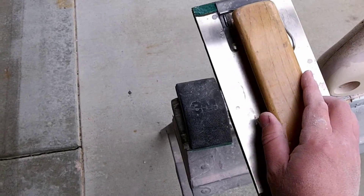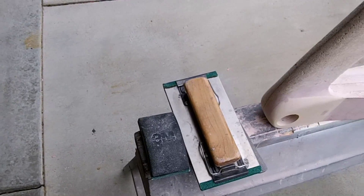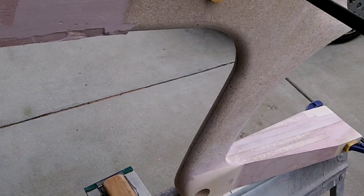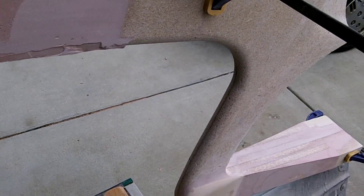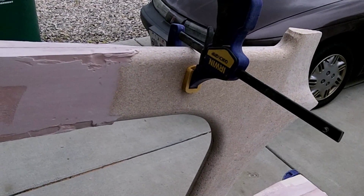I do all of my sanding in 60 grit, and the reason why is because when I use the Duratec primer on this, you can use a heavy grit. I think they recommend 80, but I've used 60 before and it hasn't been a problem. I'll just put it on real thick and sand that down smooth and polish it.